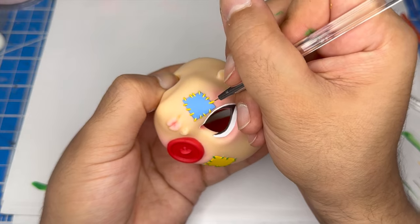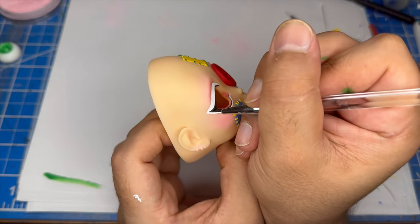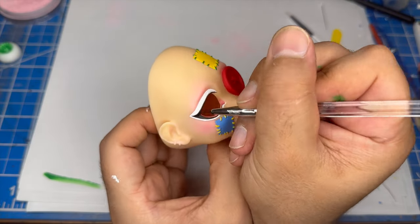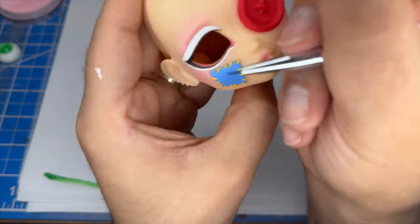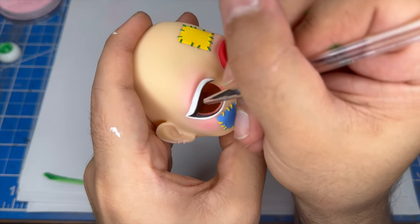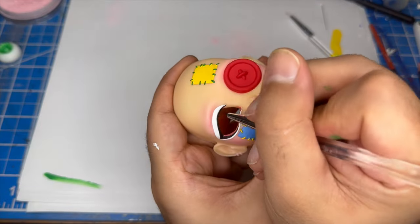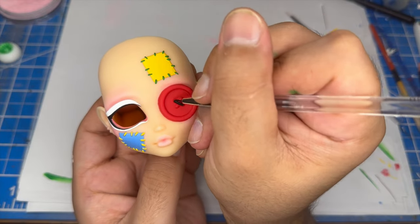After I paint all the topstitching, I'll use a black watered down acrylic paint to paint in the eyeliner. Using the same black paint, I'll paint the topstitching for the button — this will kind of make it look like a pupil.